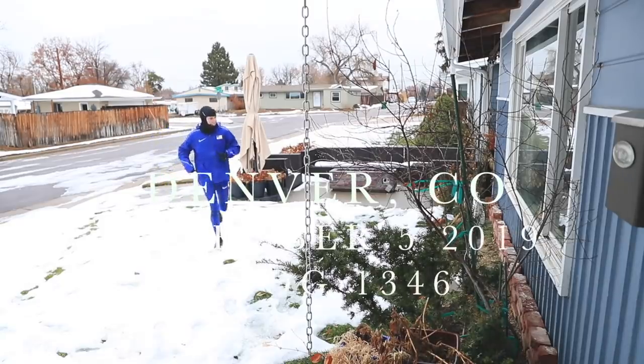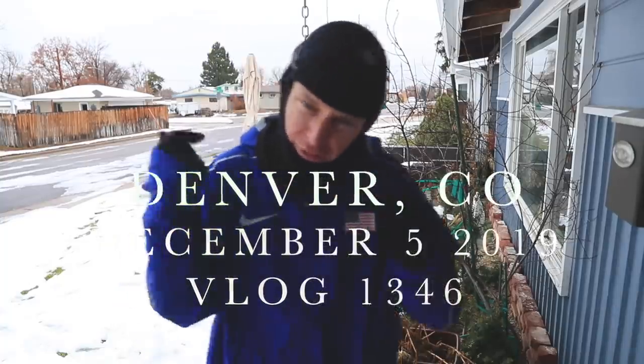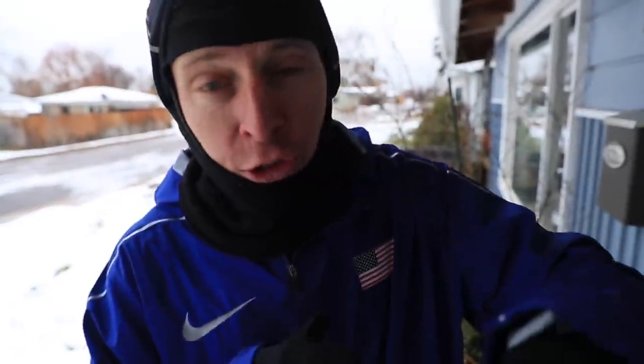Wet, rainy, and cold out today — 15 miles done. This was another no-watch run, and it's actually getting harder in the winter as you layer up to see what pace you're running, just going by feel. Foot and ankle strength discussion is happening today.